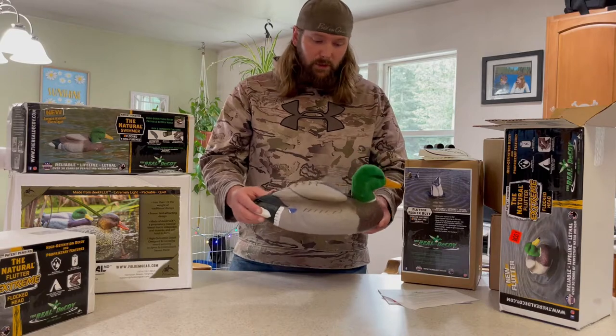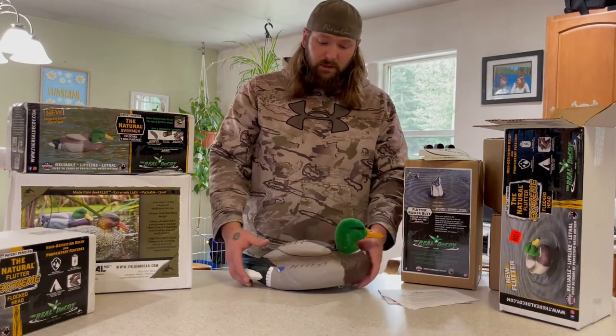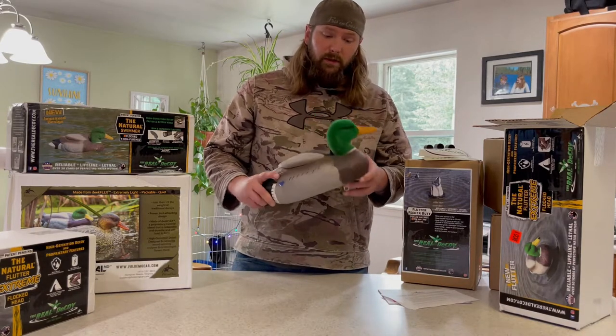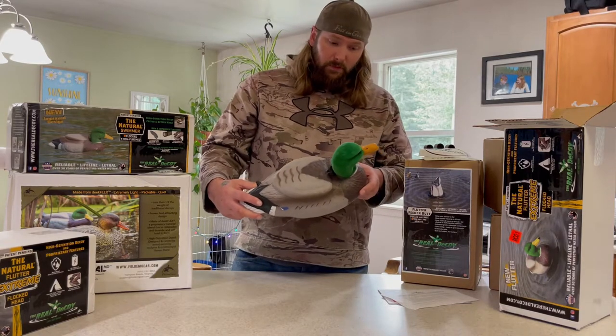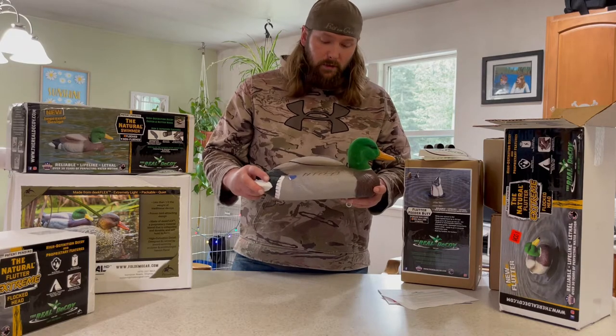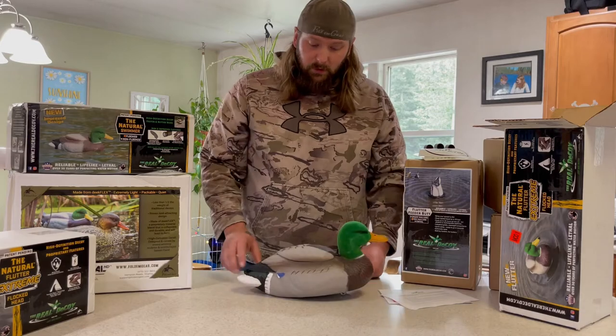I've hunted with these decoys for about four years now. I absolutely love these decoys — this is my go-to decoy. I love hunting with it, I love how rugged and tough it is, and there's no other decoy out there that does what this does. I know you're gonna love it.